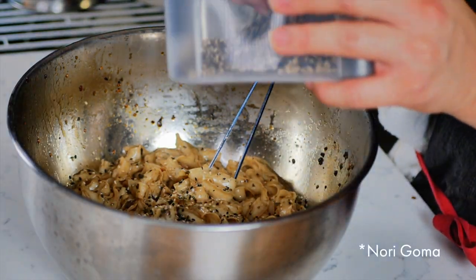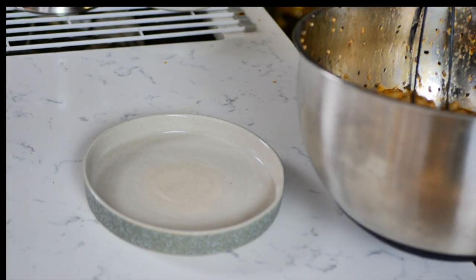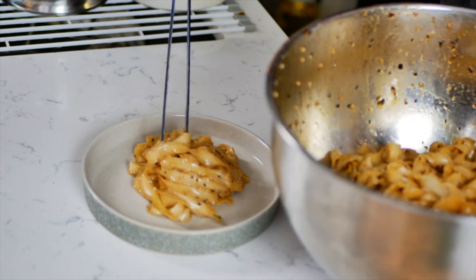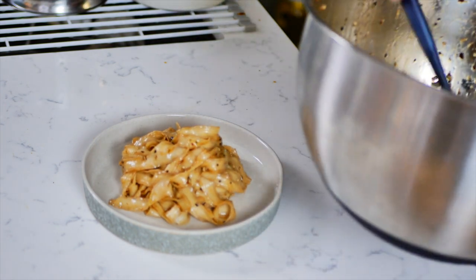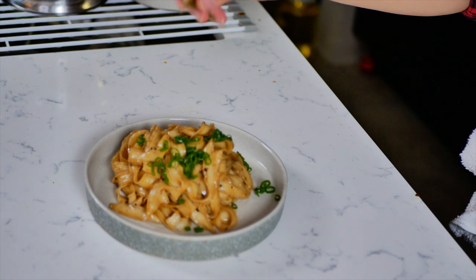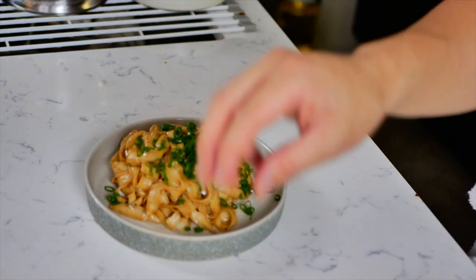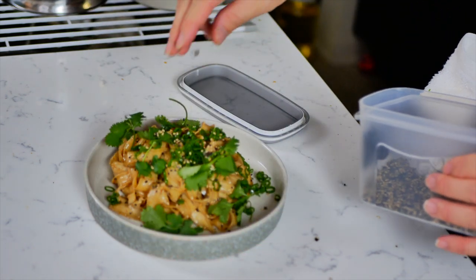Then you're going to add some nori goma for some added texture and flavor, and then we're already ready to plate. Garnish with your thinly sliced green onions and your cilantro leaves. Top with a little bit more nori goma and you're ready to eat.